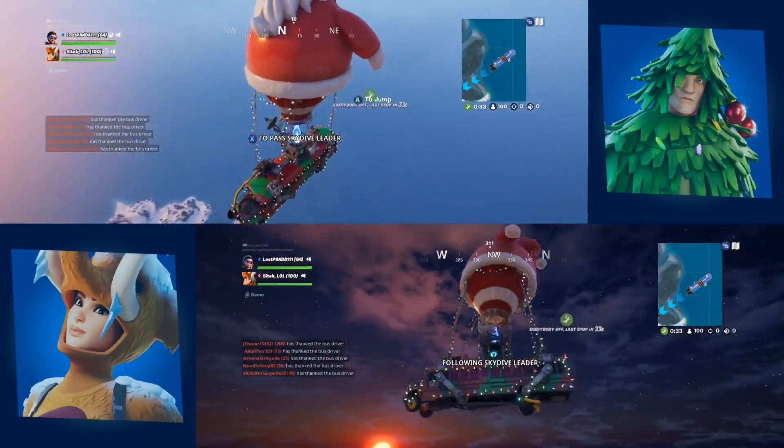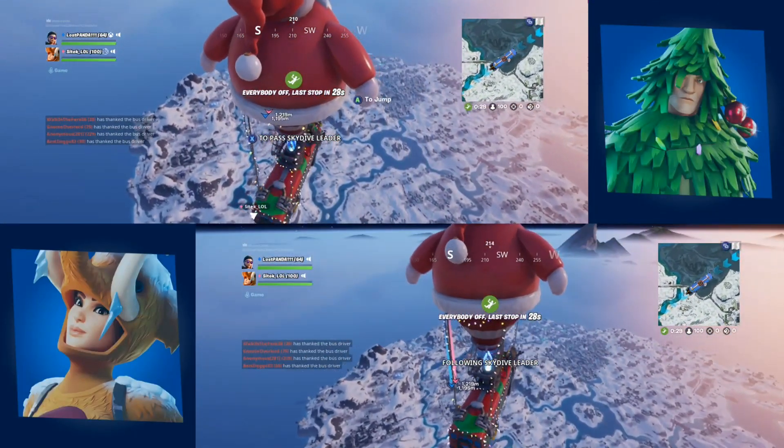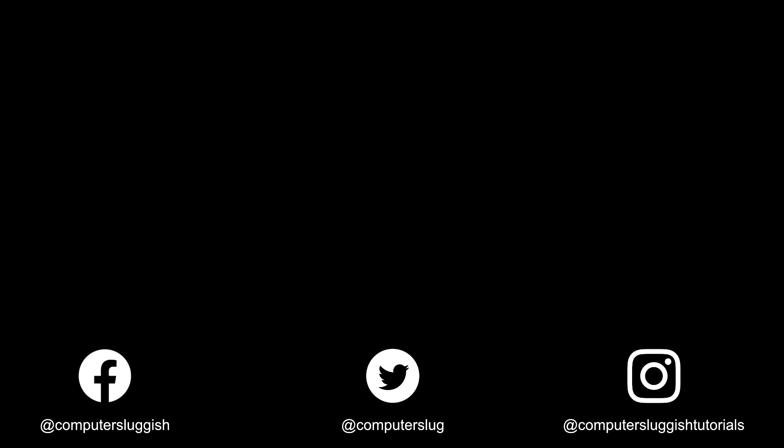I hope this tutorial has helped. If it has, hit the like button below and subscribe for more Computer Sluggish Plus tutorials. Don't forget to check out my social channels.